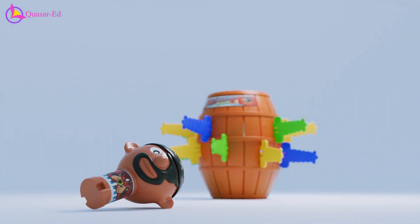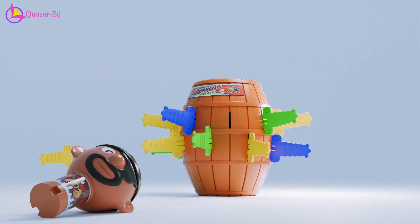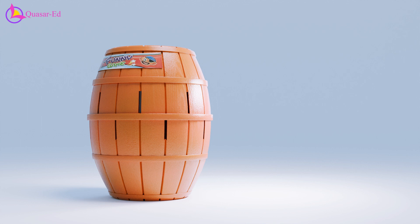The player who triggers it is eliminated. But is it truly random? Let's take a closer look inside the barrel.